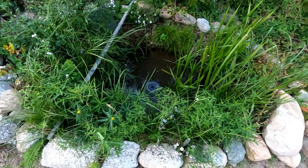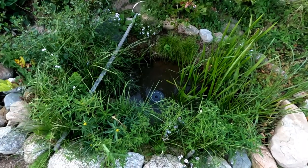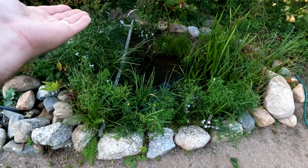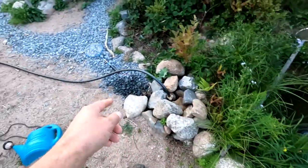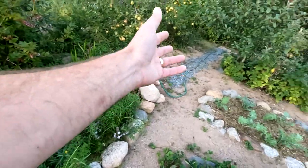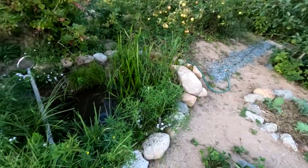Hey, it's Greg here with MaritimeGardening.com. I thought I'd give a little update on my pond project that I started last spring. So last spring I had nothing here. I dug a hole, I created a French drain system. I had a drainage problem in my garden where water was just rushing down the hill and washing everything away and messing up the apple trees and all that sort of stuff.